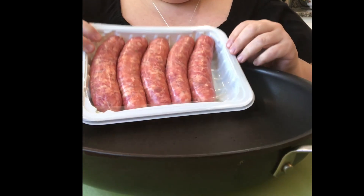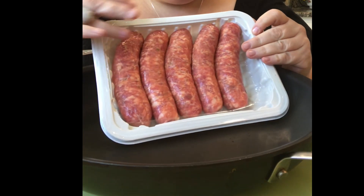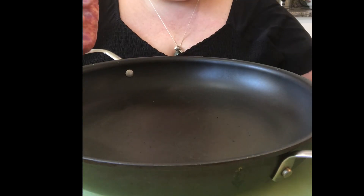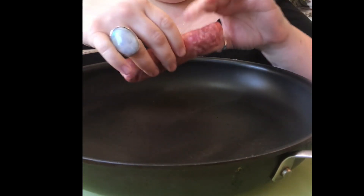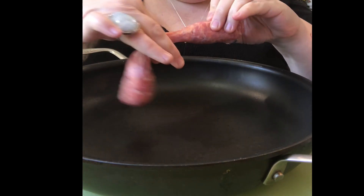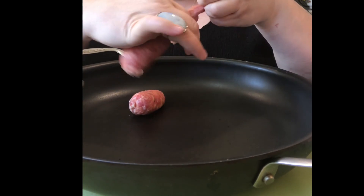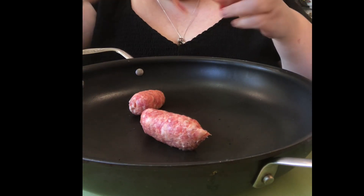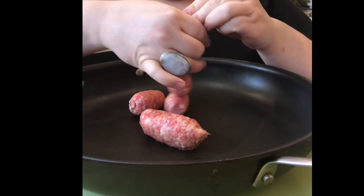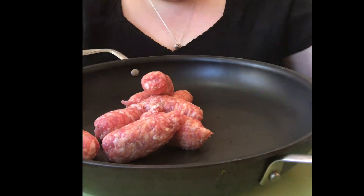Now I want to talk about the sausage. This is the easiest way to get sausage out of the casing. You can buy it bulk, or a lot of people slice the casing open and roll it out. But here's a really quick way: from the center, just squeeze out one side, then turn it over and squeeze out the other side. Really, it's that easy. Throw away the casing and continue with the rest of the sausages.